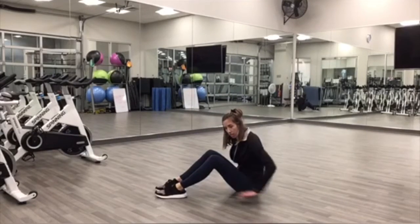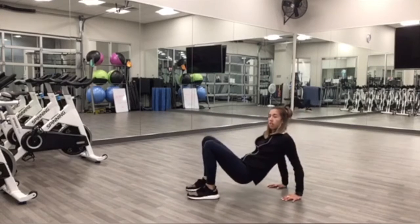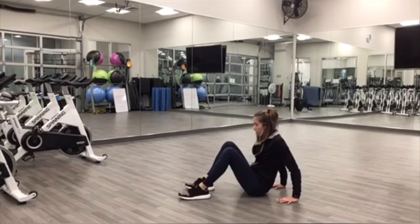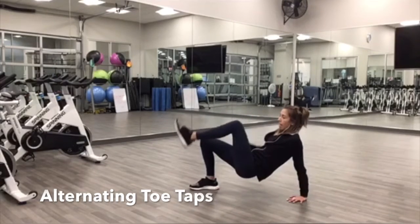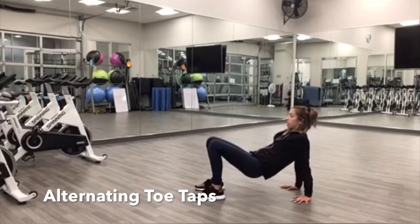So reverse tabletop position. You're going to lift those hips, tap the toe. And begin. Lift the hips up, tap the toe. If that is too much, you can just tap the knee, but we're keeping those hips up the entire time.